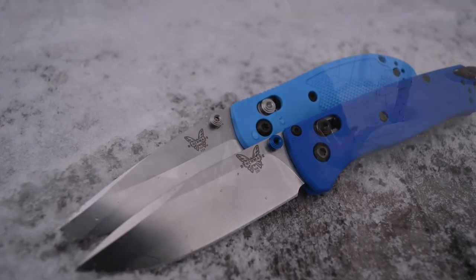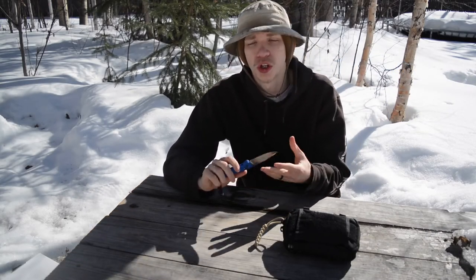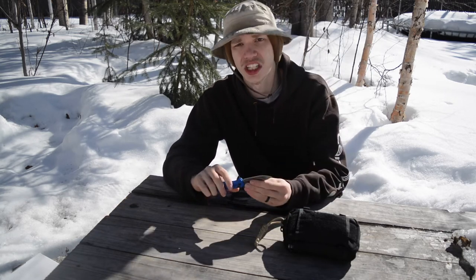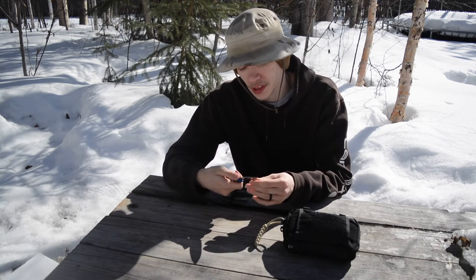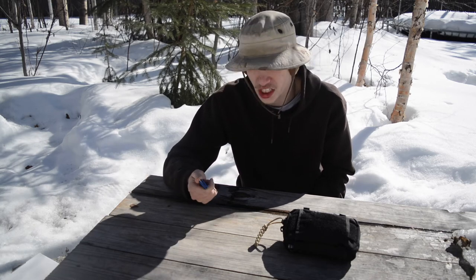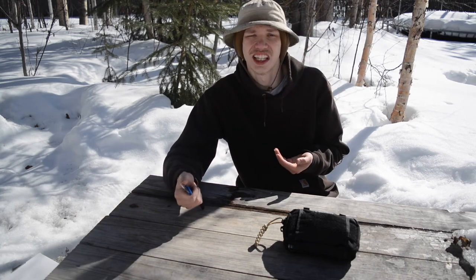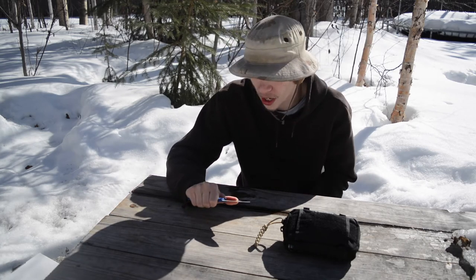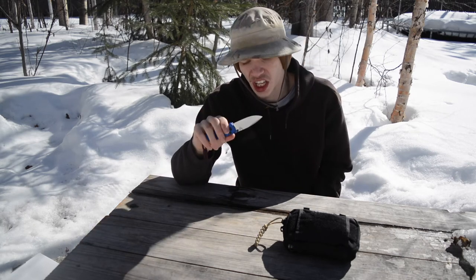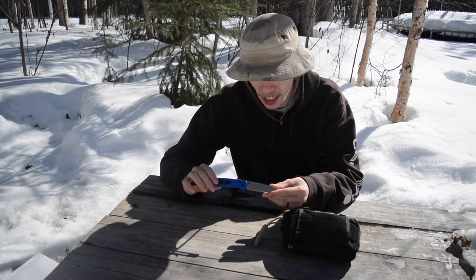Most of this knife's time is spent in the PSK or on me for a lightweight outdoor setup. It lends itself very well to EDC tasks and outdoors tasks alike. In terms of ergonomics, it's a very comfortable handle with no noticeable hot spots, and the jimping is not overly coarse. Overall, it fits excellently into either an EDC or an outdoor bushcrafting role.